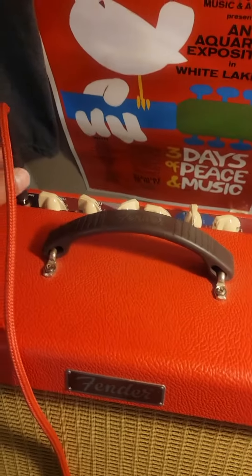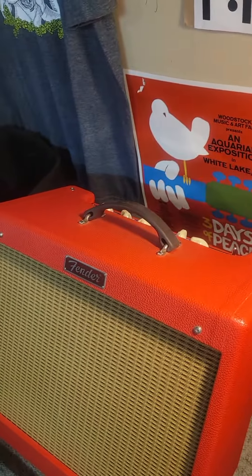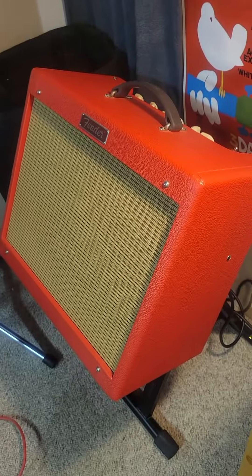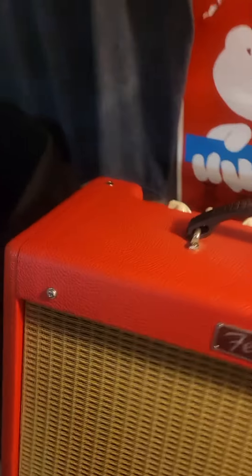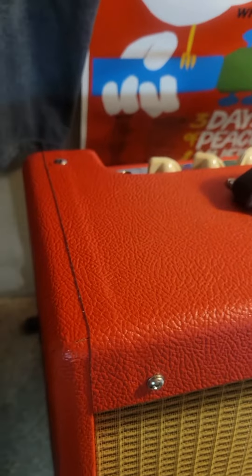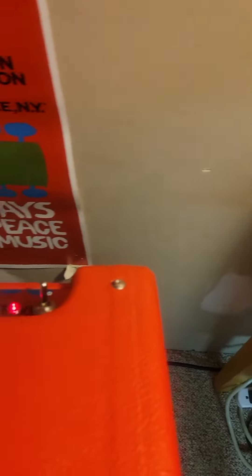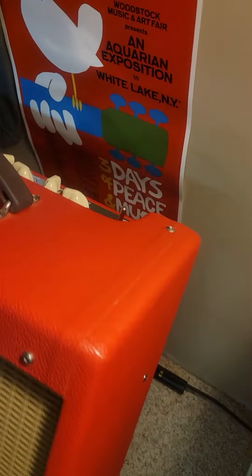It looks like I have to make a separate video — I hit stop instead of pause. So you just heard the sounds of this amp, and now I'm just showing you its physical condition. It's mint. I can't find a mark on it. I bought it new and kept it in my music room, never took it out anywhere.